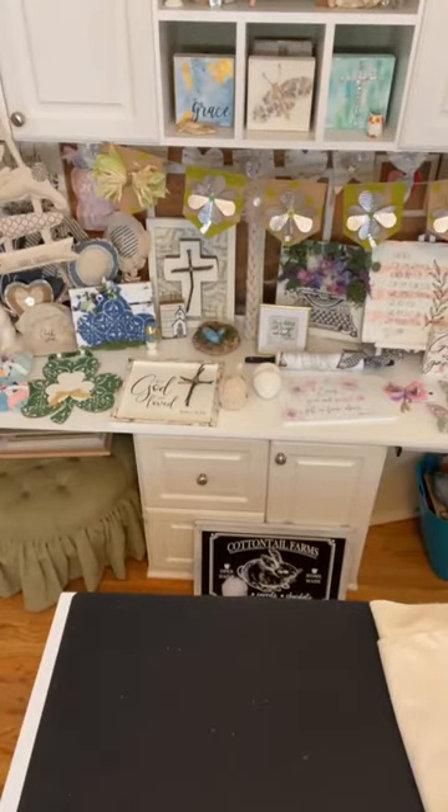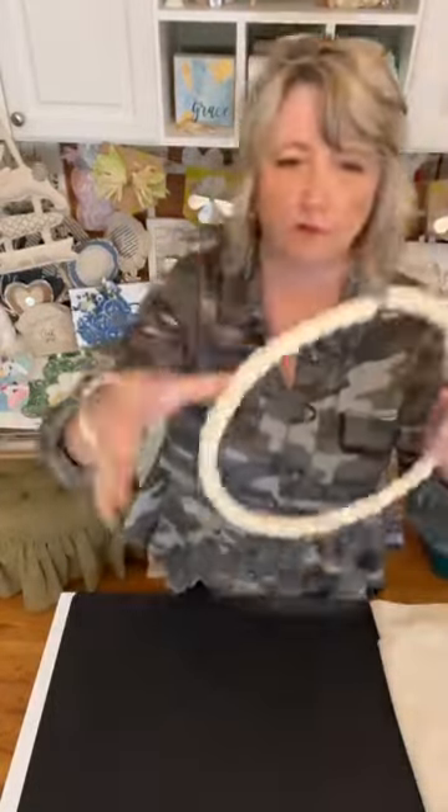I will let this dry before I move on to the next step. Let me set it over here and we're going to move on. Here's another one of these rings from Dollar Tree — a dollar twenty-five.